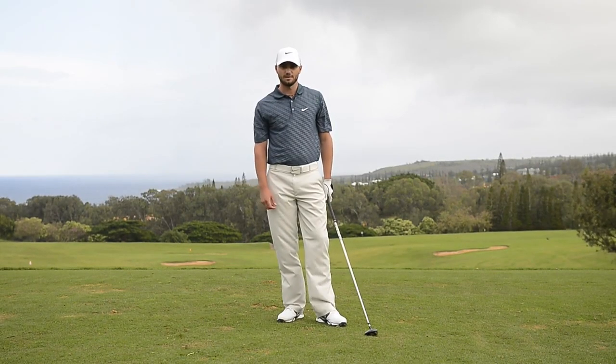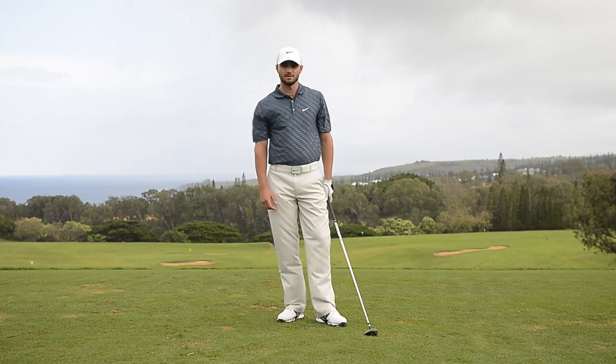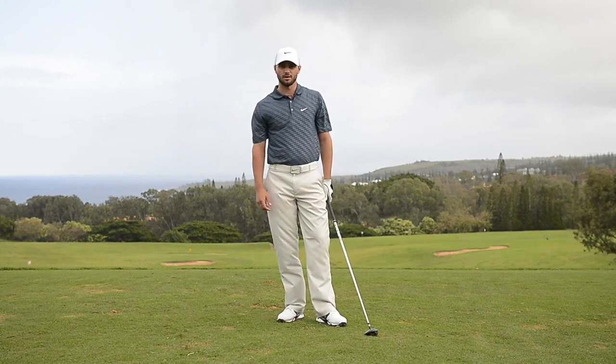It's very important to stretch before your round. If your body is tight, it's going to be very difficult to hit the ball far.